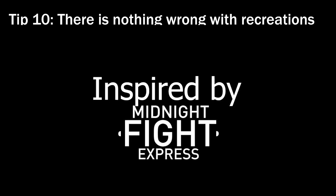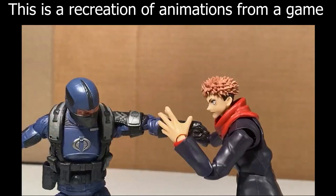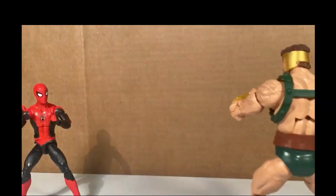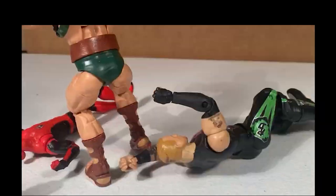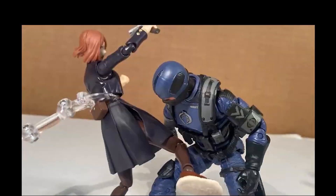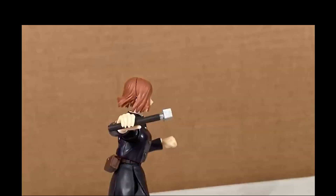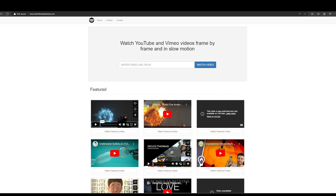Tip 10: when you're first making videos you might not know what you want to do for a fight or have any inspiration. I would recommend recreating scenes you like from different movies or shows — recreating them frame by frame, even with different characters. One of my first videos was a recreation of fights from one of my favorite games, Midnight Fight Express. That game has a lot of good choreography and helped me learn a lot. One way you can do frame by frame is by using Premiere Pro and scrubbing each frame, or on YouTube using the arrow keys, or using a website called Frame by Frame where you put in a video and move frame by frame.